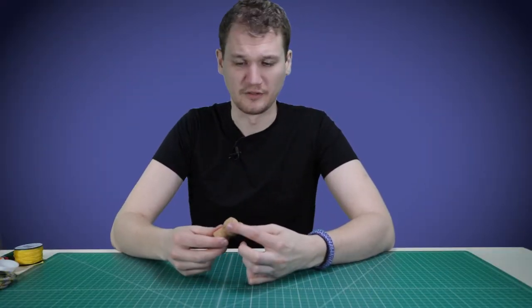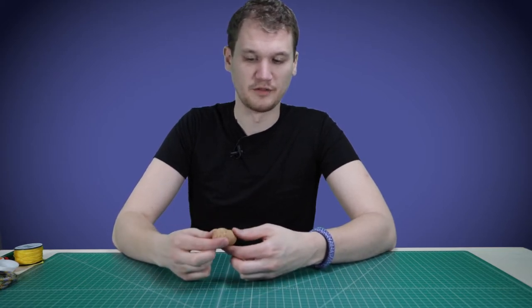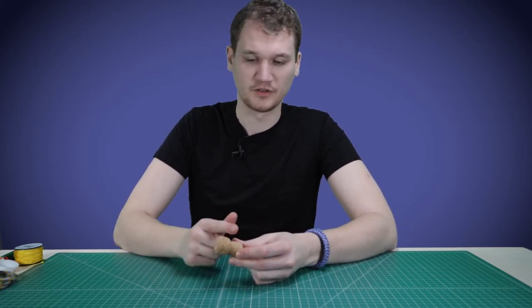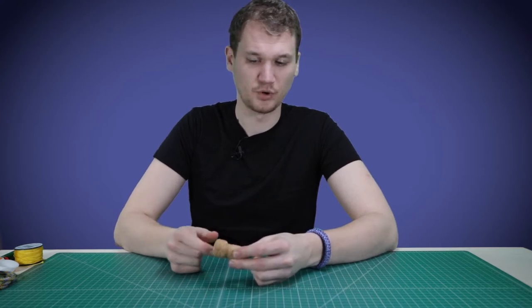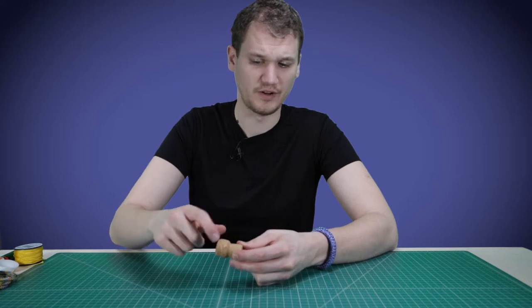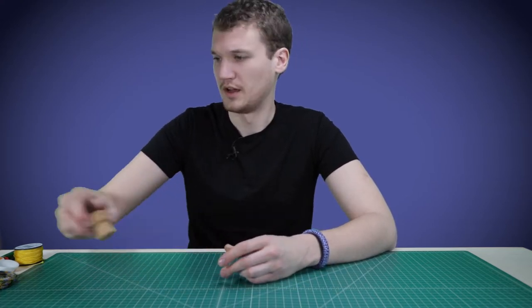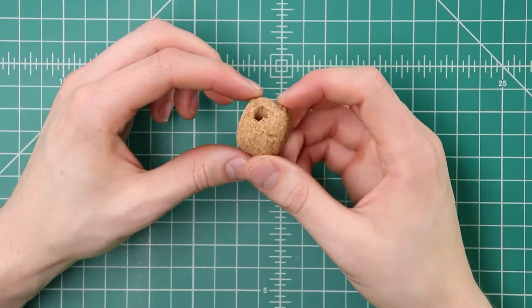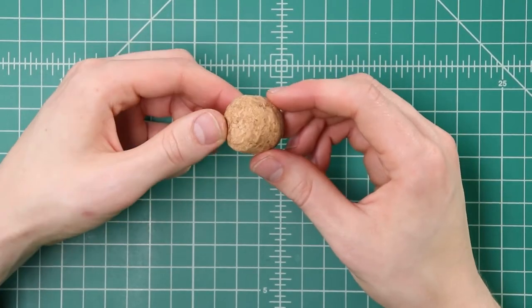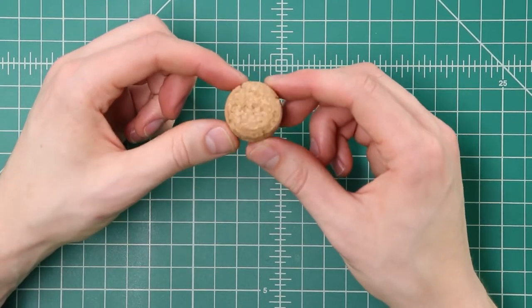First we've got to prep our cork a little bit for this project. We'll just be using the top section of a champagne cork, so go ahead and cut off the bottom portion, and then we're going to be drilling a hole about a quarter inch or 5/16ths of an inch through that top portion. I've got one already set to go here — it's kind of a flat disc shape now with our hole drilled through, and that's going to become the paracord buddy's head.